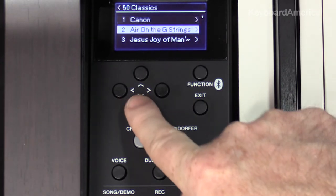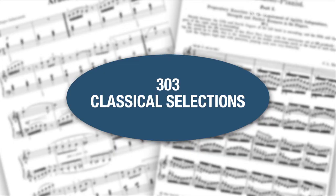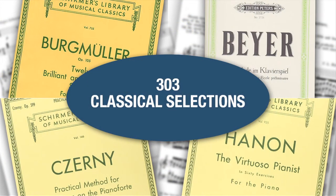If you're studying piano at any level and at any age, you're going to enjoy the internal song library called 50 Classical Music Masterpieces, which comes with a corresponding songbook. In addition, 303 lesson songs are included that support the traditional teacher-student repertoire. You'll find selections from Czerny, Burgmüller, and even Hanon exercises.